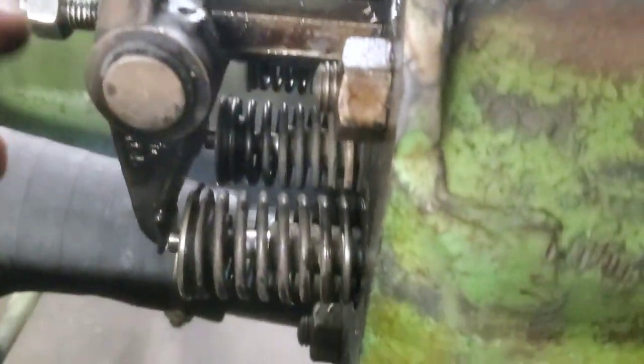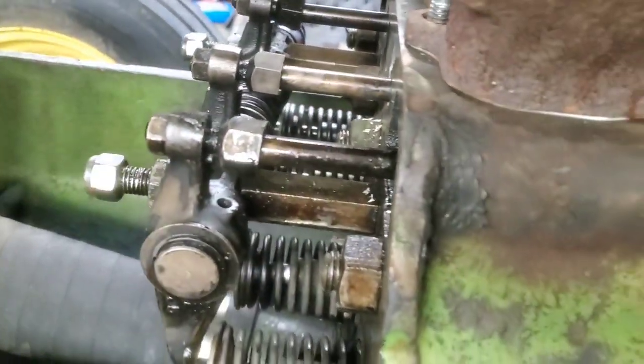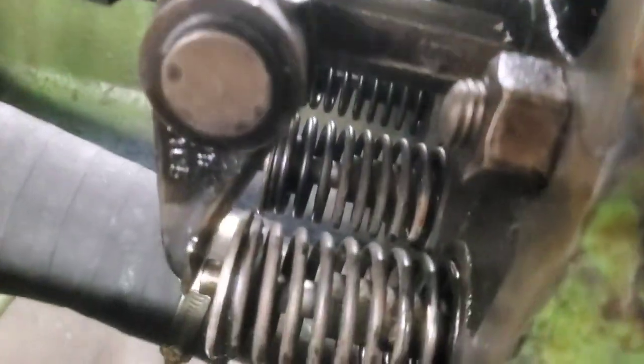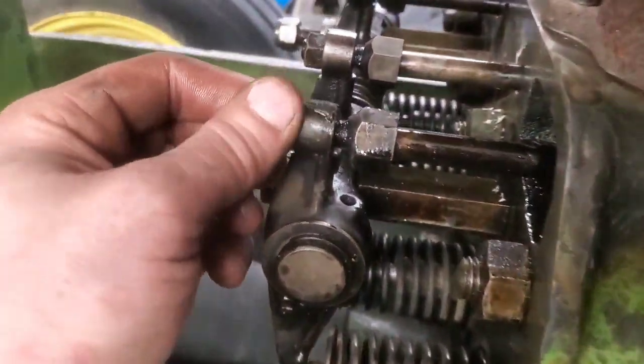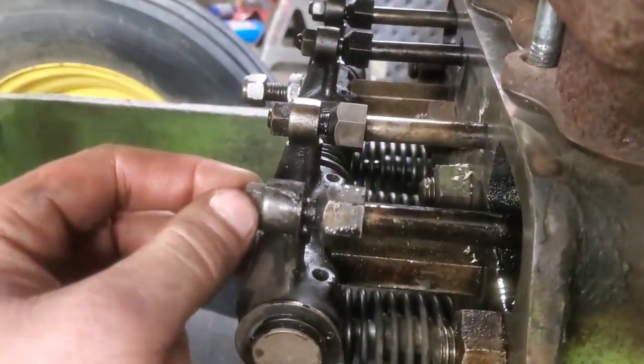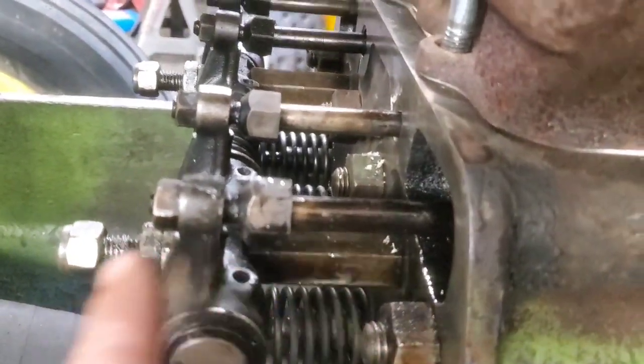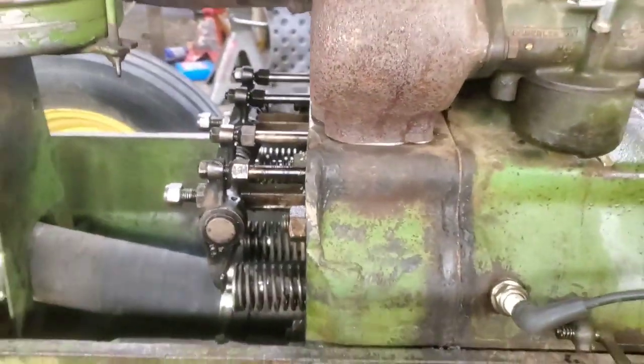I don't know the exact torque spec for these, but they weren't too terribly tight. If I had to guess, probably like 40 pounds or so, give or take. I just tightened up based on what it felt like loosening them up. Anyways, that's pretty much how to do this.